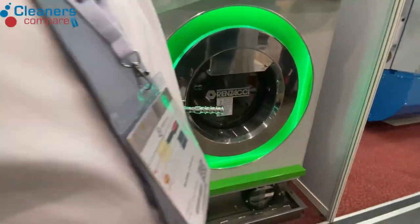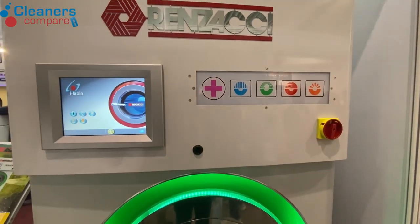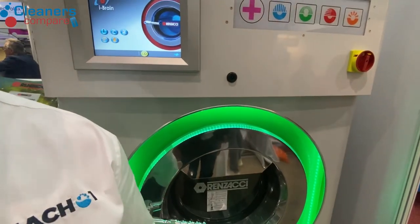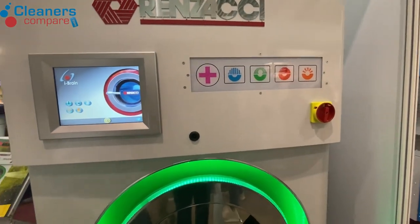With this panel, it's got a built-in disinfection system built into the machine. During the pandemic, many dry cleaners claimed their dry cleaning process kills COVID-19 — but they can't. This is a system that's been specifically designed on the machine that actually disinfects garments.